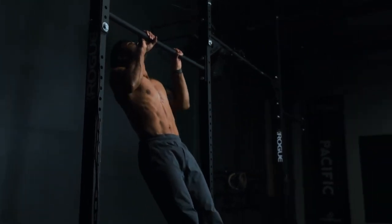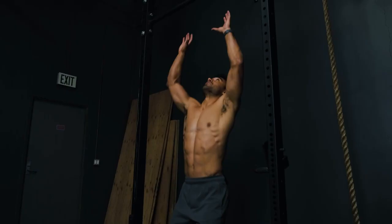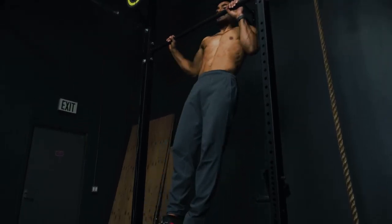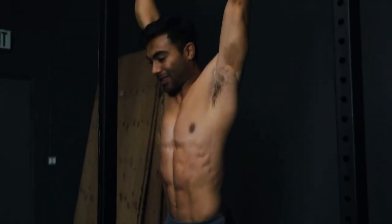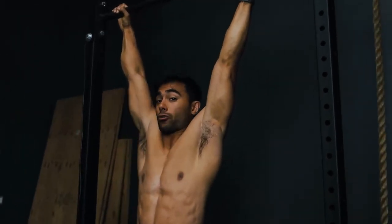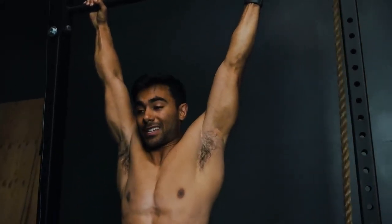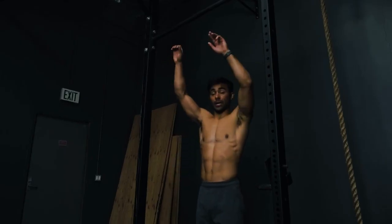A lot of people try to just get their chin above the bar, but think of getting your chest to the bar — if you get your chest there, you're for sure above it. There's also a typewriter pull-up where you extend out to the side. Your body still weighs the same regardless of where your legs are, so having them behind you isn't making your body lighter. If anything, I find it creates an energy leak because you're not engaging your core as much — your legs are just kind of lazy. You can always do pull-ups with your legs out in front of you, like a pike.